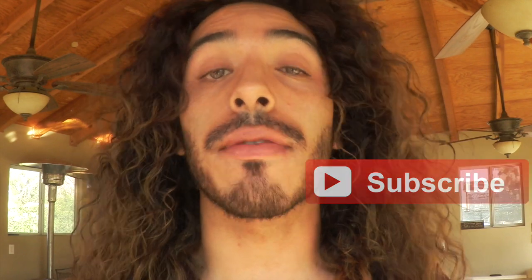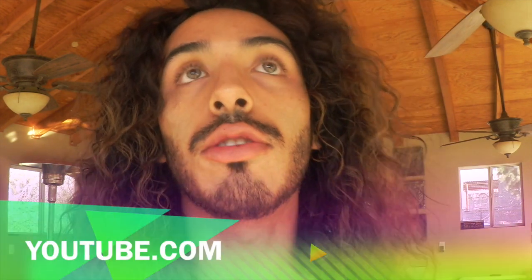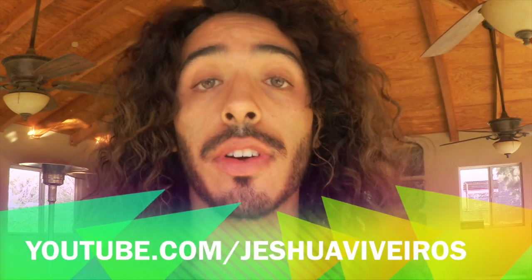We put up new videos every Tuesday and Friday. You can follow me, Jeshua, at I am Jeshua V on Tumblr, Twitter, Instagram, and now on Snapchat. And you can check out my personal channel, youtube.com slash Jeshua Veros for new videos every single Tuesday. I hope you guys are off to a wonderful February, and I will see you so soon. Take care and stay crafty my friends. Bye.